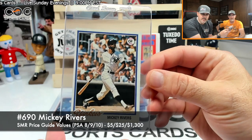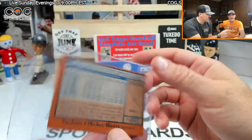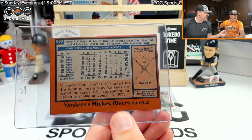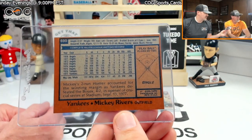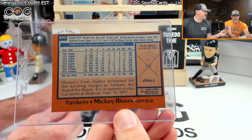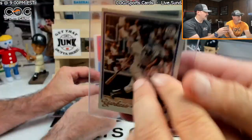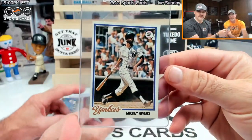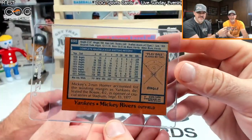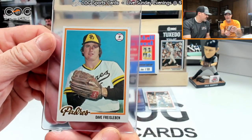Cool, nice card. Mickey got a hit — a single, man on first and second. Card number 690, towards the end of the set and starting out strong. Whoa, he's worth some money! I didn't think Mickey Rivers was worth that much, but it might be a ten.